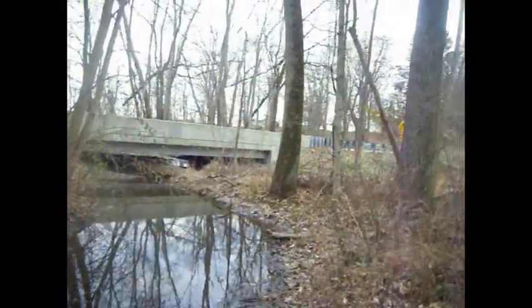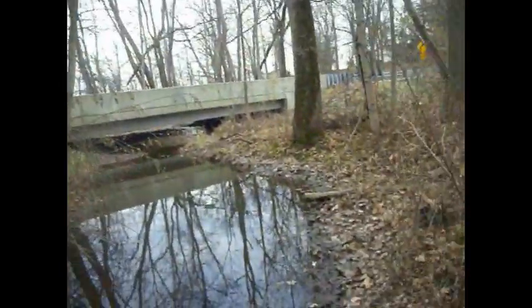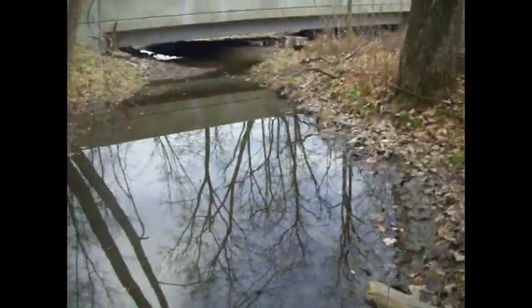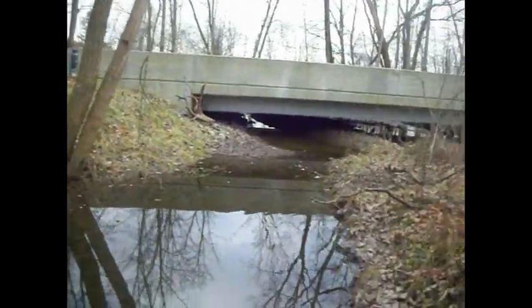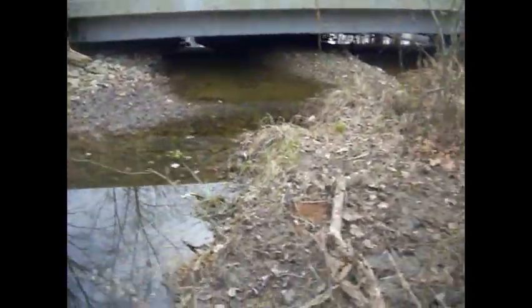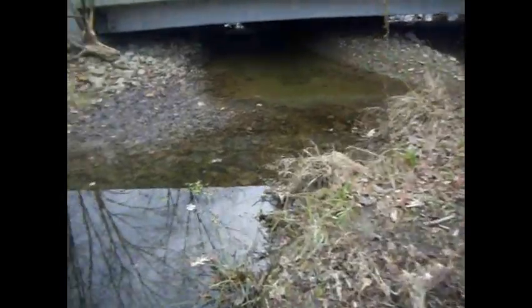We'll go over here and check this flat set where we caught the skunk and the fox. Make sure everything looks good. I do want to show you that the pan is exposed a little bit — I'll try to blend this in a little bit better than what it is.